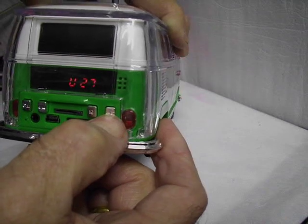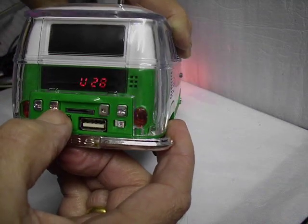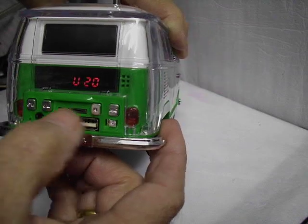You can turn up the volume — hold it in. Down the volume — hold it in. And that's it.